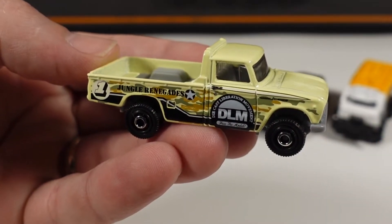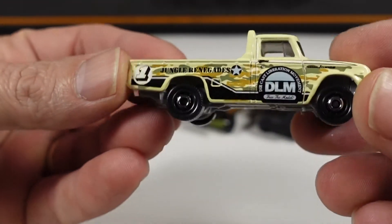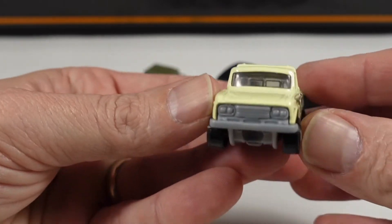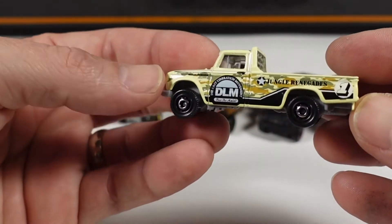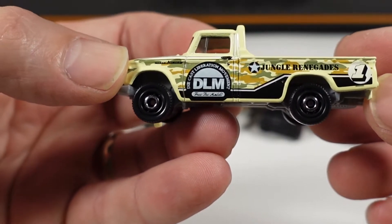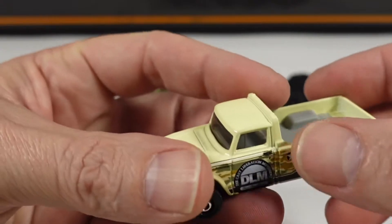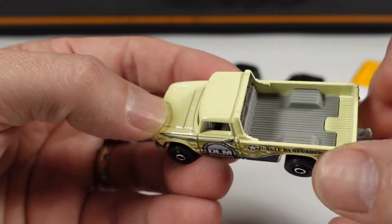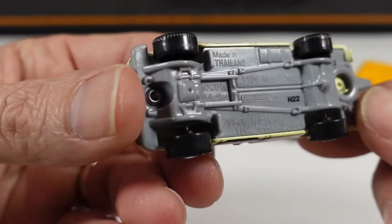First car out of this 5-pack is the 1962 Nissan Junior, in a kind of a gloss cream color. You've got side tampos and nothing on the rear or the front. Front grill is molded out of the same plastic as the base, and this one does have the dish style wheels. It says DLM — Die Cast Liberation Movement — free the models. Pretty interesting. Jungle Renegades on the side of the bed. Clear window glass, gray insert in the bed, and that also makes up your interior. This one with a gray plastic base.